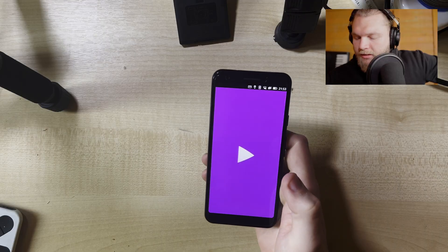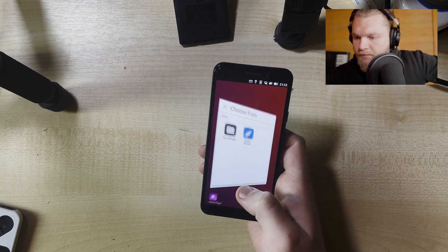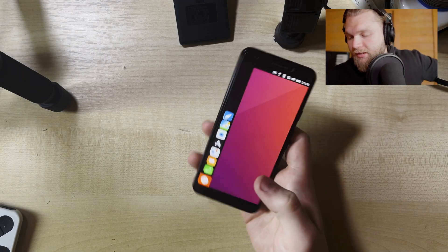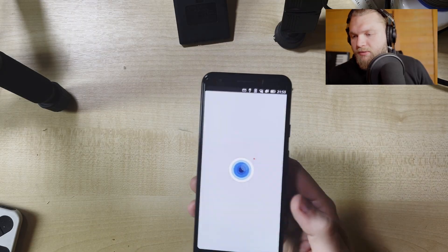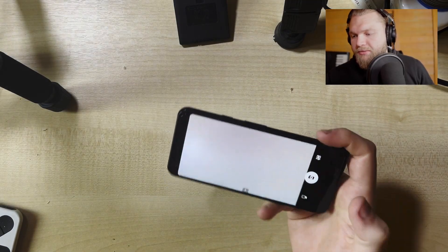Media player - I don't have any videos at the moment, so I can't really show you, though I could record something real quick I suppose. The UI is very minimal, that's what I noticed. For example, if you go to camera, you just get this. It's got auto-rotate, so that's good.